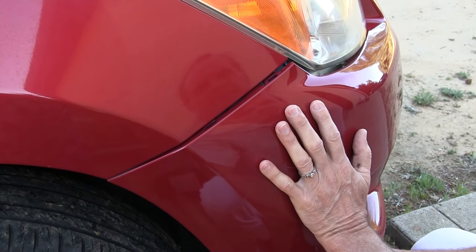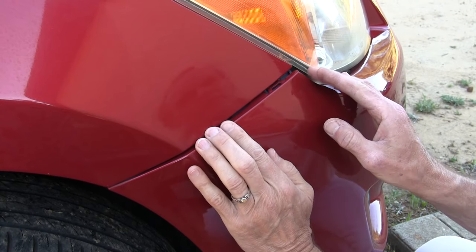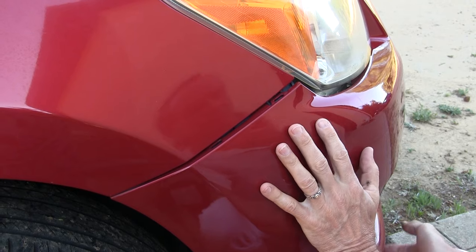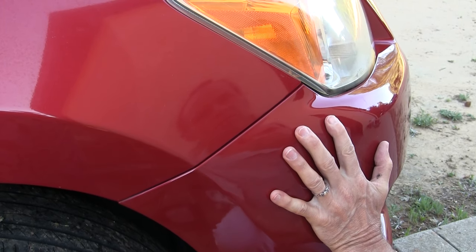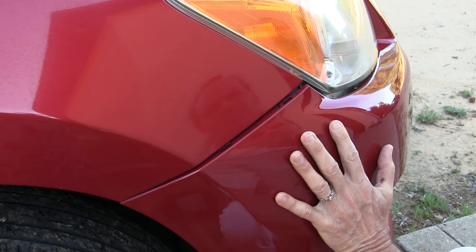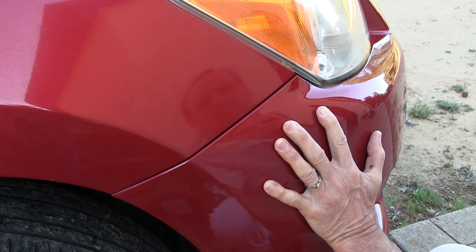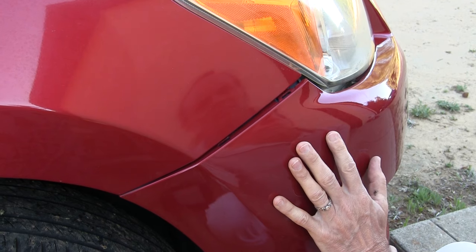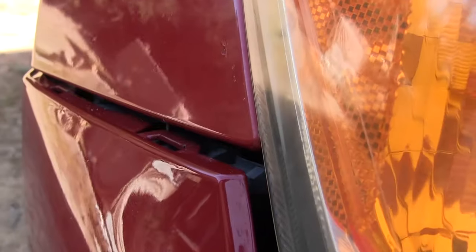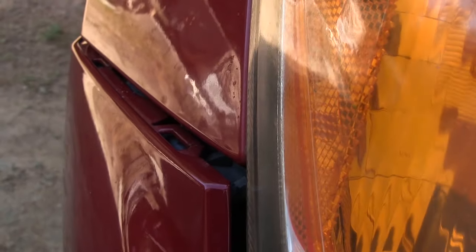Hi, I'm Greg, your Car Angel. When my clients bring me their cars, sometimes I see that the bumper cover clips have either been broken off or they're entirely missing. This is usually a result of a small incident where there's no actual damage on the bumper cover, but it was enough to break the clips. And what this results in is a misalignment in the seam between the bumper cover and the quarter panel.